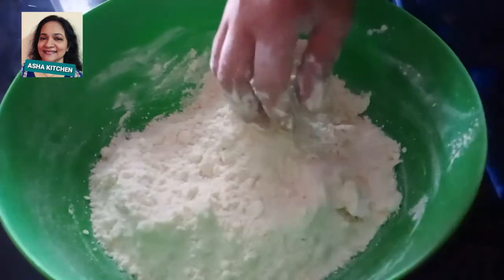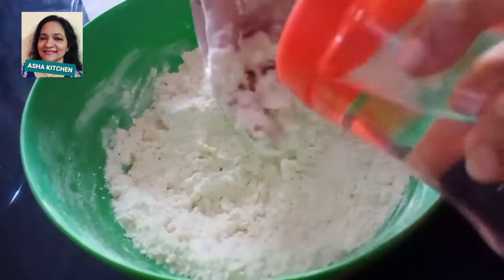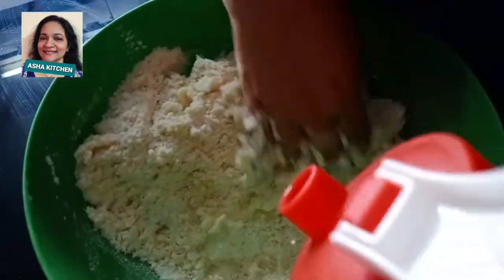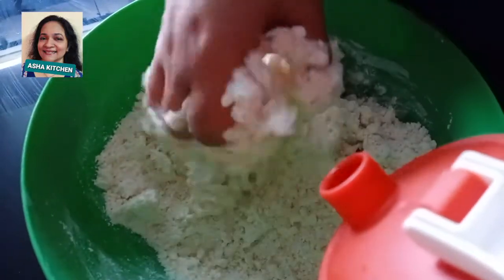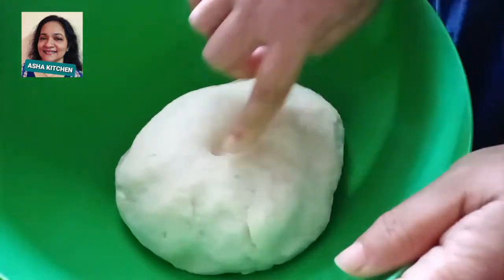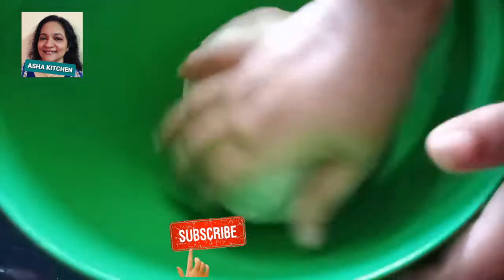We will make the dough very soft. We knead it until it becomes very soft and slightly sticky. Keep working it to achieve a very soft texture.